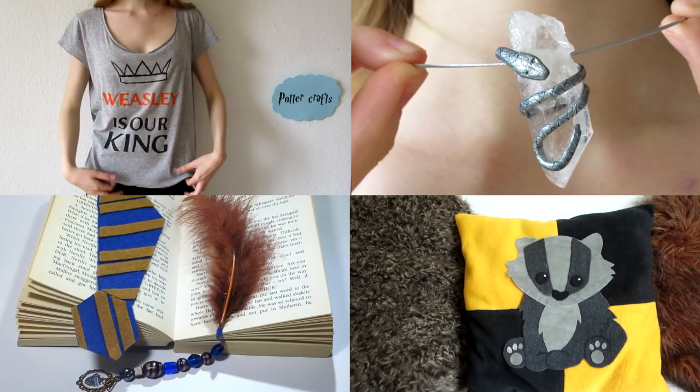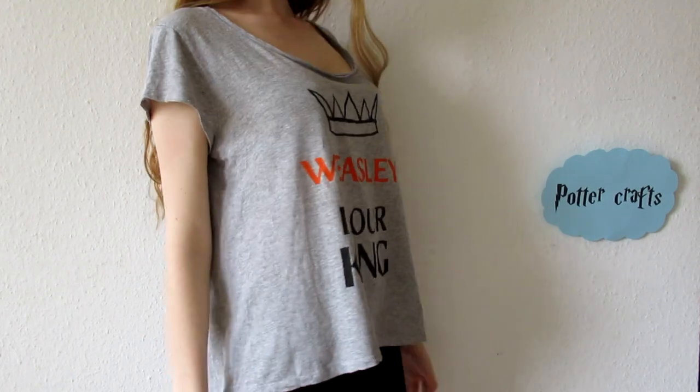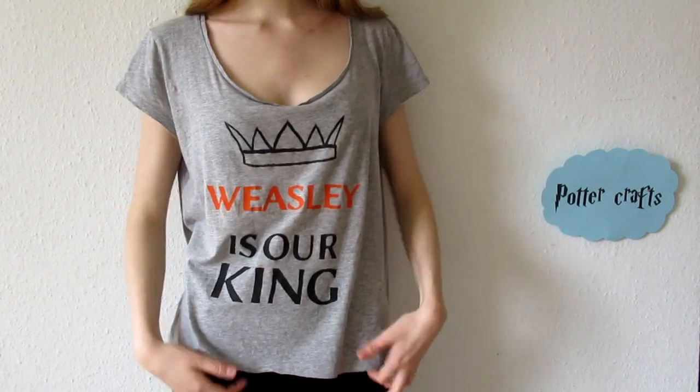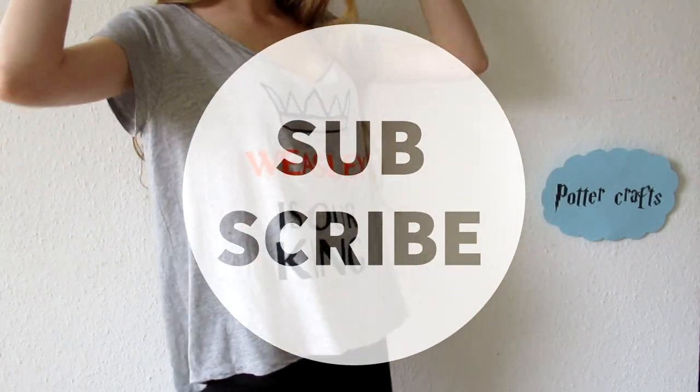This is the Gryffindor part of my Hogwarts house line. Click here for Hufflepuff, Ravenclaw and Slytherin. Also I wanted to say thank you so much for all the wonderful comments — I read them all. Make sure to check out my other videos, and if you haven't yet, subscribe and leave a thumbs up. Bye!